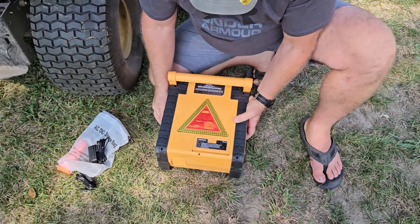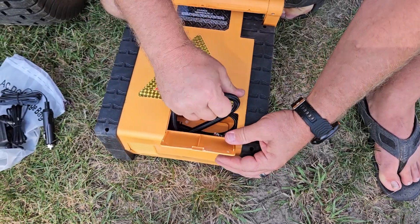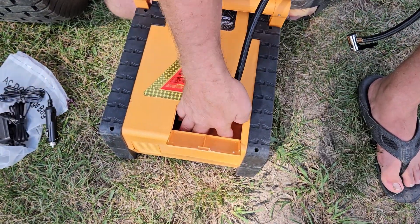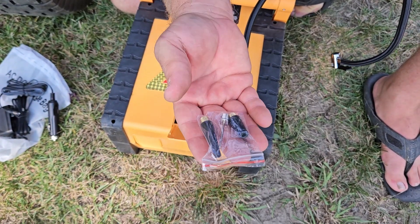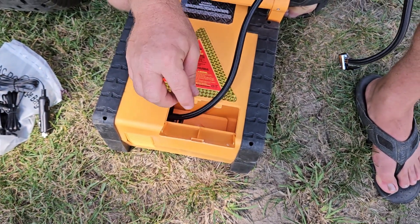On this back side here it looks like a battery compartment, but when you pop that open what you have is your air nozzle — and it is always connected to the unit — and then you've also got a couple of attachments in here, like if you were filling up beach balls, basketballs, or inflatable toys. It's really nice to have those there.